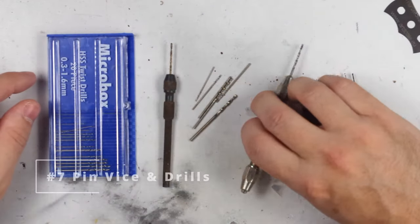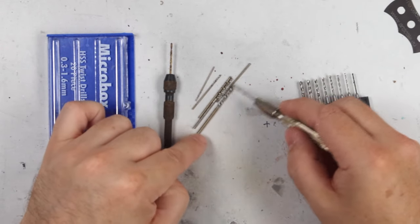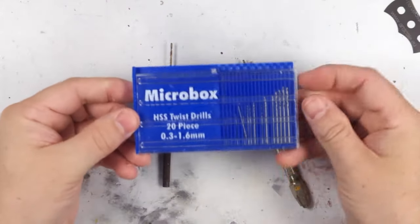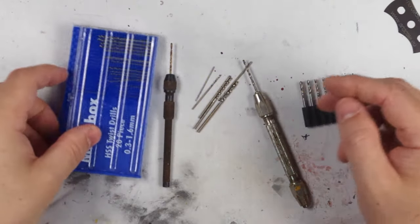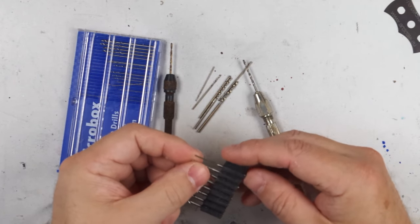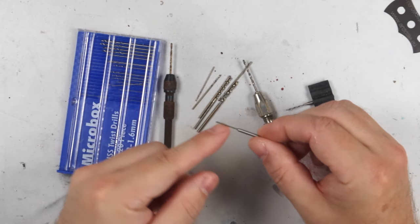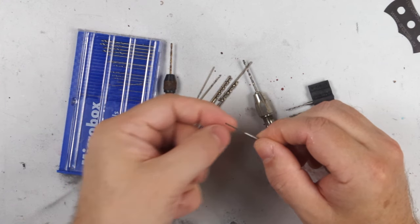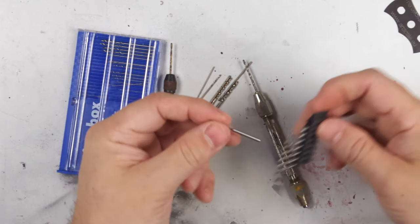A pin vise is a small handheld tool which clamps micro drill bits so you can use them to create tiny holes. These are essential for opening up ports, gun barrels, attachment points etc., and they're also very useful in opening up hatches or panels, especially if you're using aftermarket accessories like resin sets. There are some mechanical versions available but I'd hold off on those until you're more used to working manually, because most electric drills of whatever size are far too fast and will very quickly melt the plastic you're working on, sometimes with disastrous results.